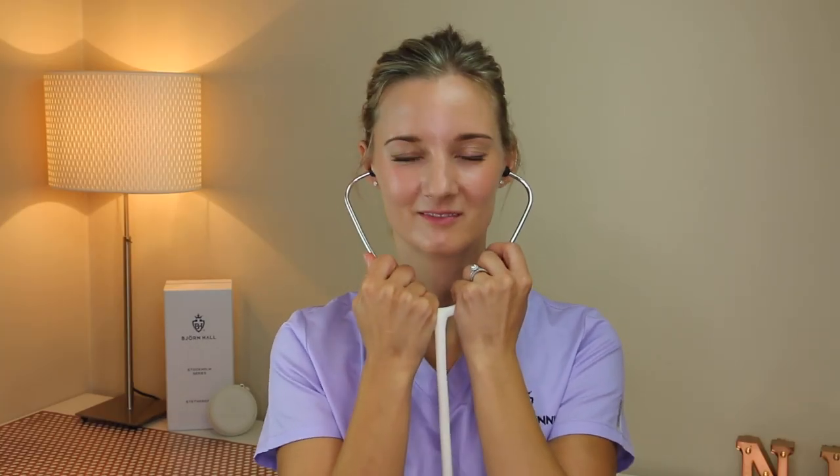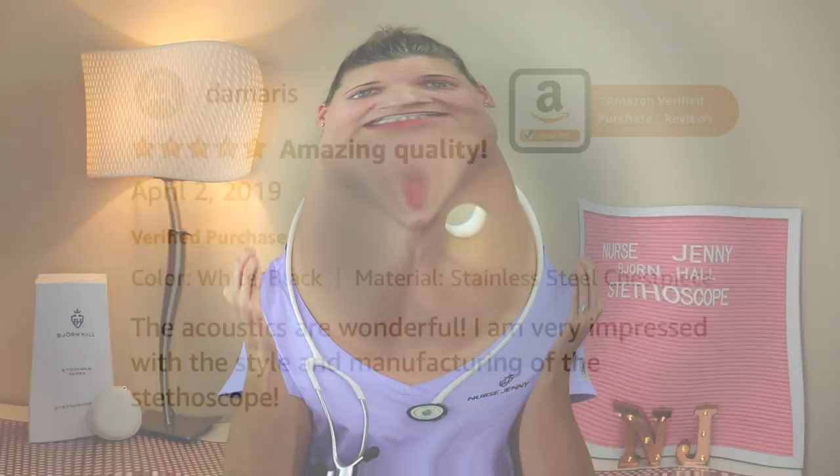Eartip comfort. Have you ever used the cheap stethoscopes with the hard eartips that are made of plastic and they just hurt your ears and you can't hear a thing? I've designed three different sizes of eartips that will fit any ear canal. They are soft, comfortable, and they create a great seal.